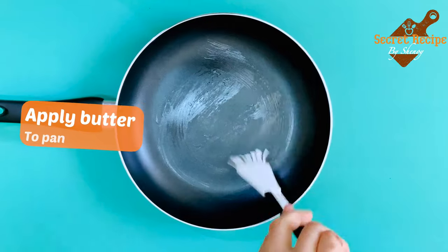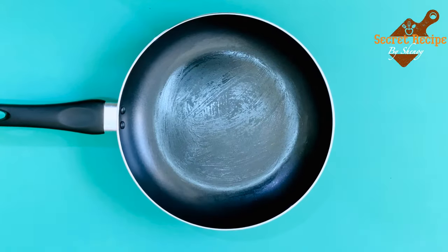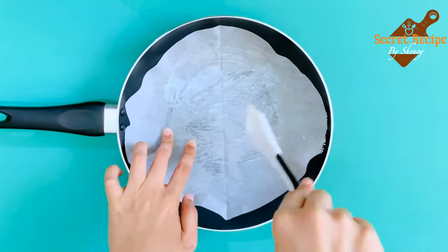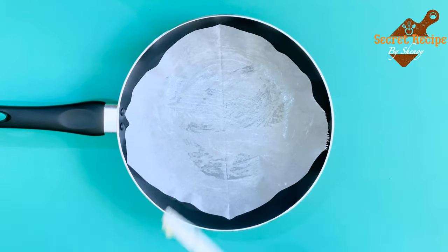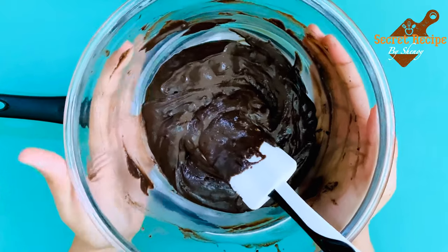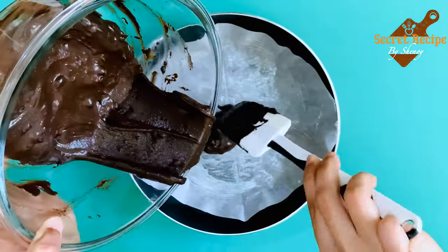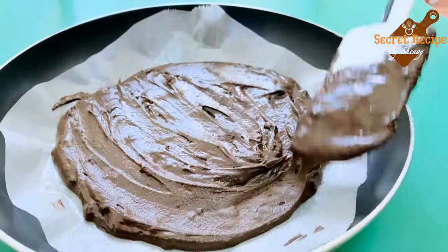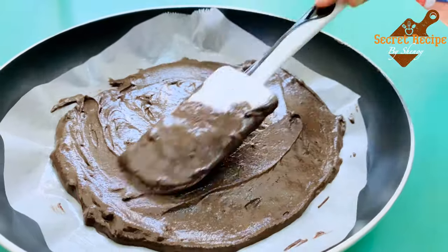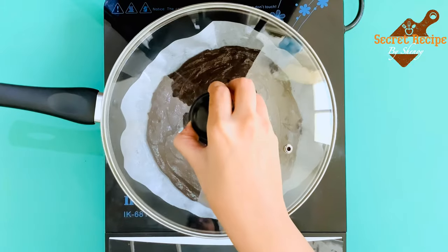Take a pan and apply butter — just grease the pan. Take a butter paper and again apply butter on the paper. Transfer the cake mixture into the pan. With the help of a spatula, give a proper shape to your cake.